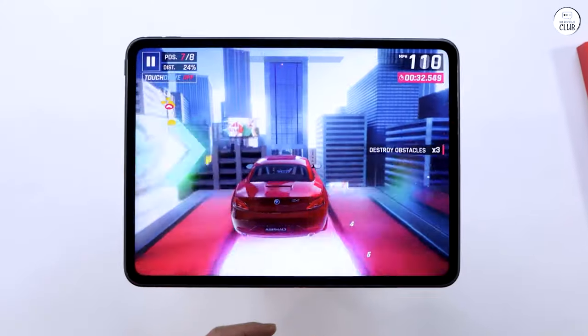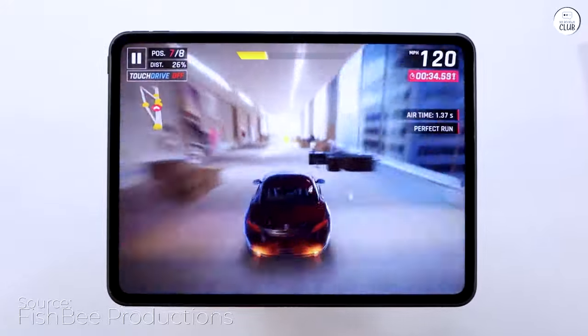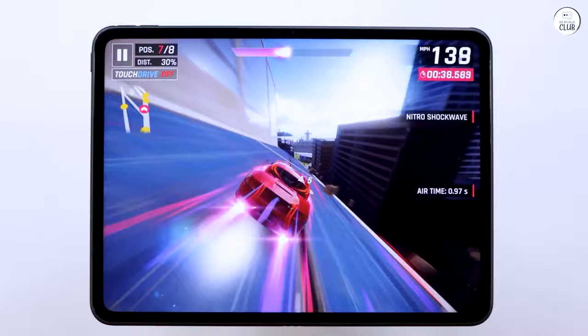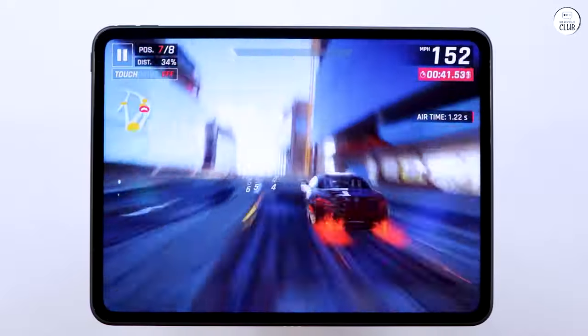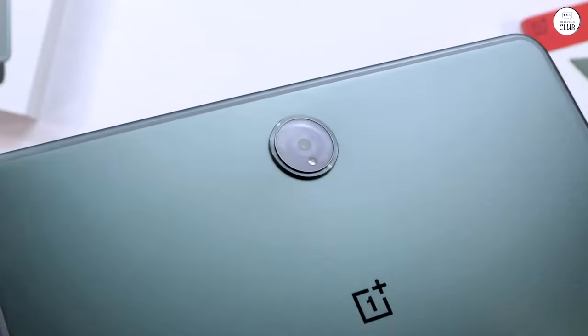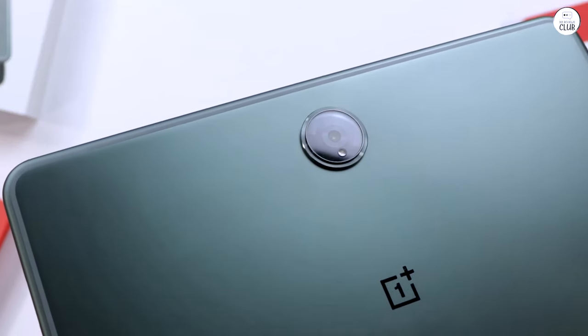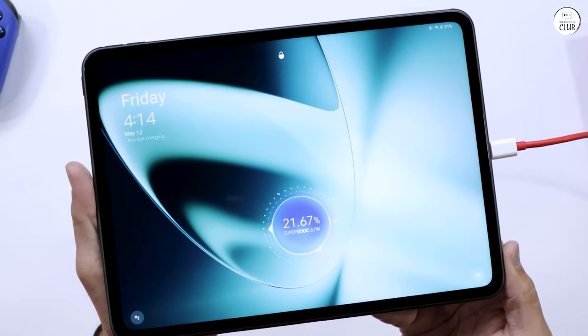I also compared the Dimensity 9000 chip to others like the Snapdragon 8 Gen 1 to ensure good performance for mobile gaming. While I don't play Genshin Impact, I do play Honkai Star Rail, and it runs smoothly. Among sub $400 options, this tablet offered the best performance and overall package.